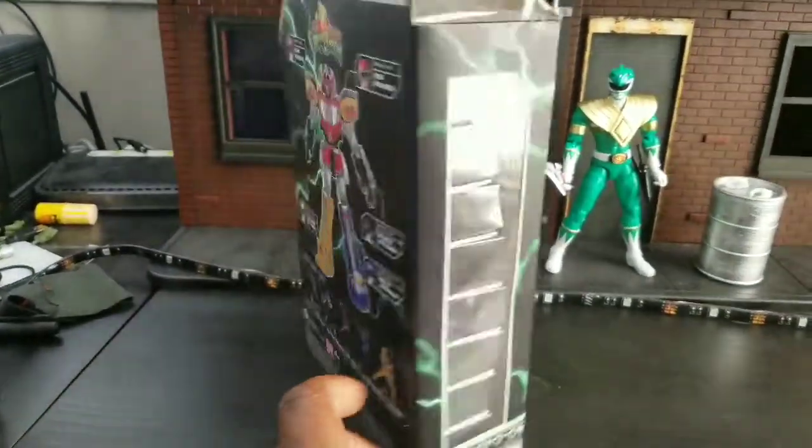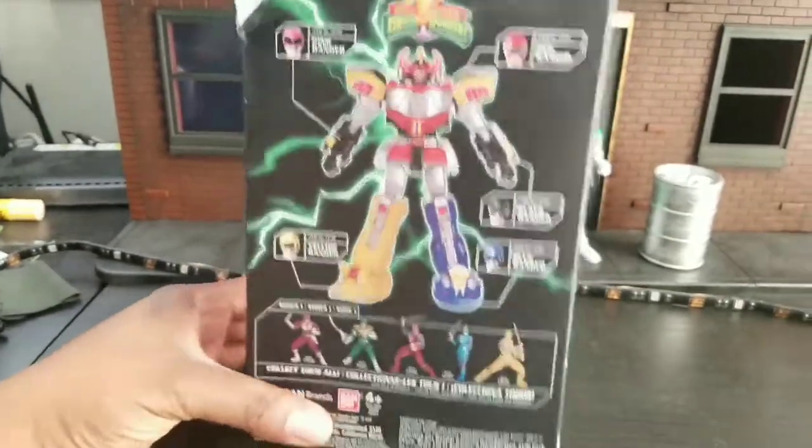Here's the packaging. We never looked at the packaging, but I never buy these, so we'll look at the packaging. There they are. We're done.